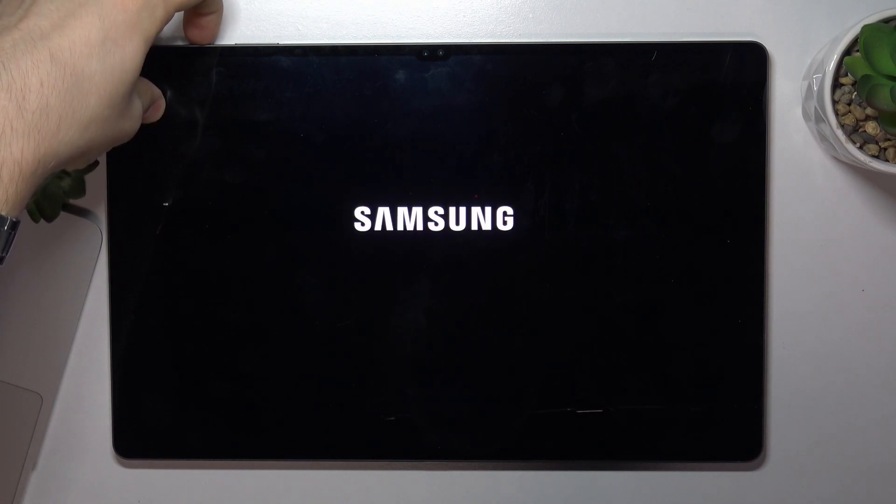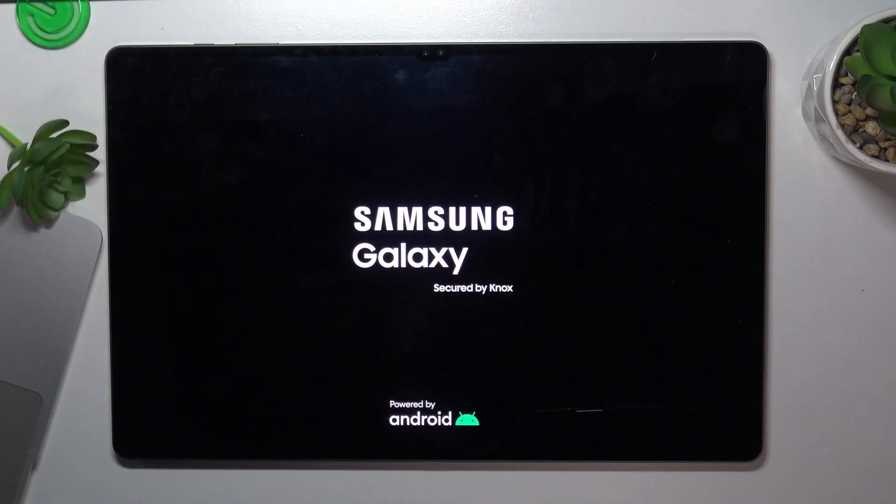Then press and hold the power button again — but now just the power button only. When you see the Samsung logo, release the power button and wait.